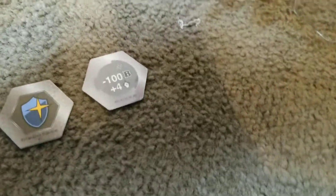Anyway, let's get it open up. Okay, I got the cards out. Minus 100, but 4 plus strike. The other side is just minus 500.